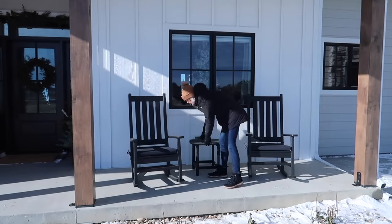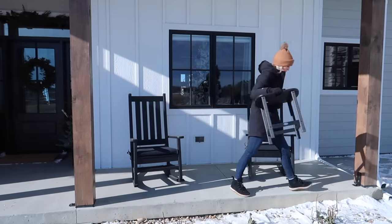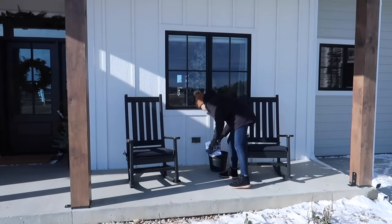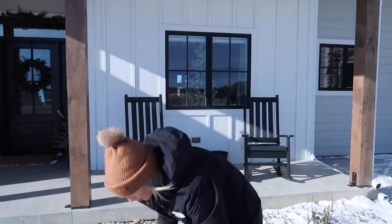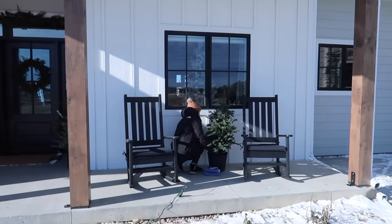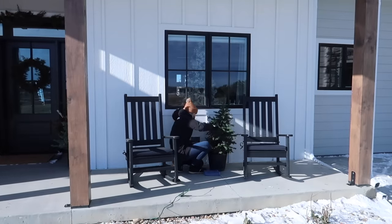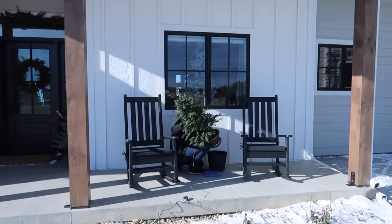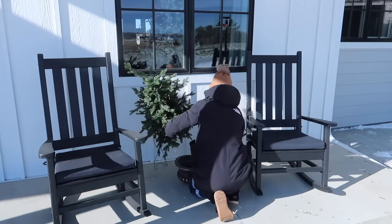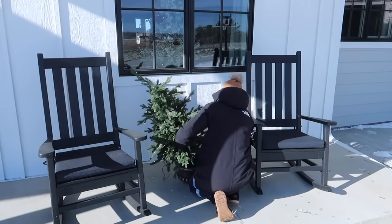Between our rocking chairs — which we won't really be using, they're more just for decor at this point — I decided to take away the end table and put this tree in the middle, using one of my planters from my spring and summer pots. A little hack I use year after year is old towels around the tree and the planter to straighten it out.